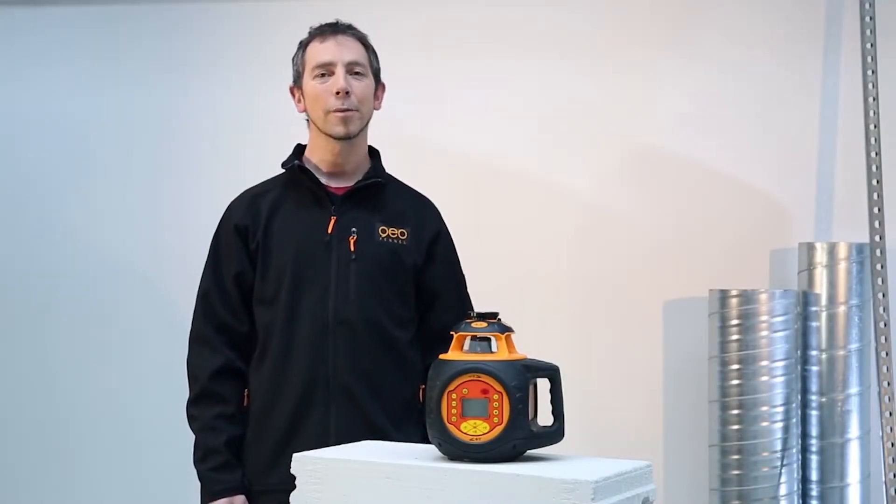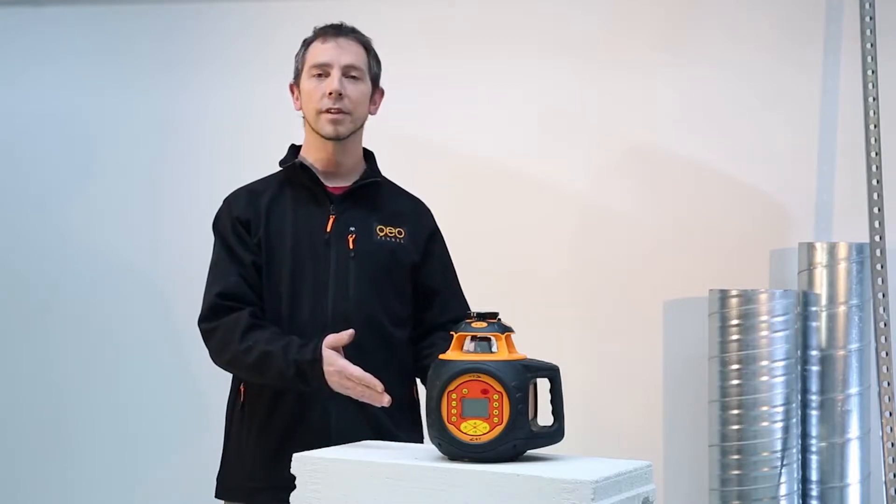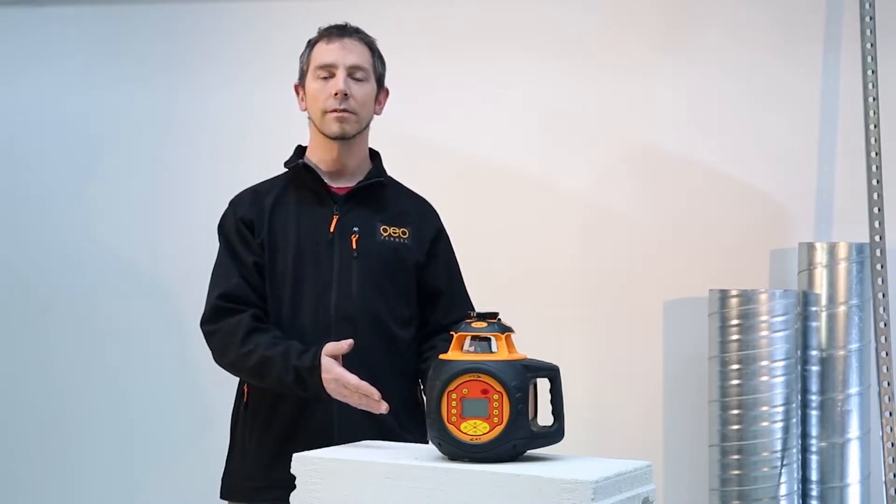Hi, my name is David. Today I would like to introduce the perfect measurement device for outdoor use, the FL510 HBG tracking by GeoFennel.